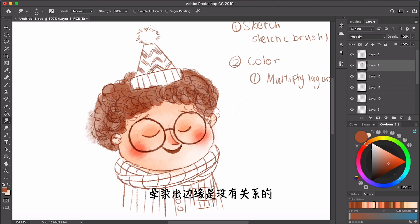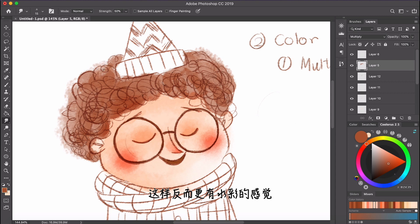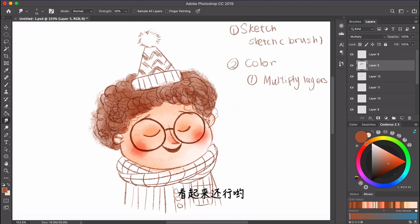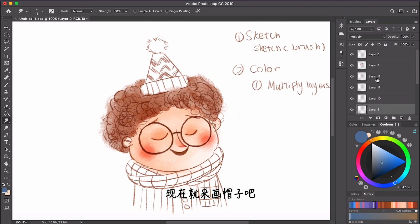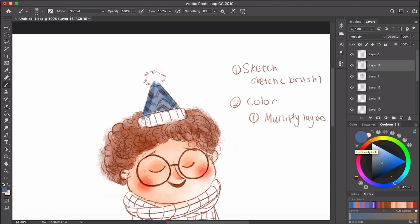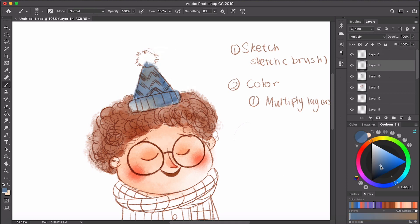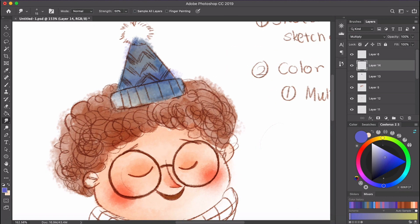It's okay to make it exceed the lines a little bit — it actually gives more of a watercolor texture. That looks nice.